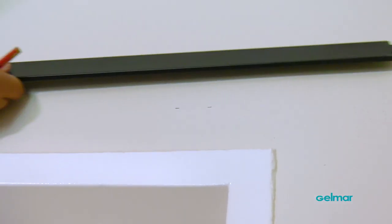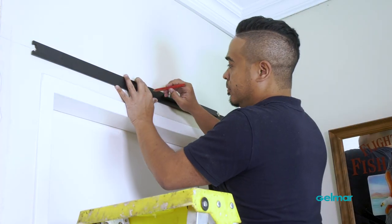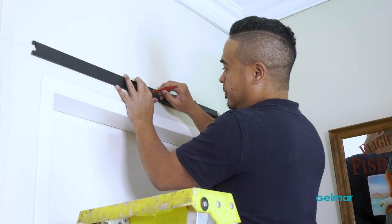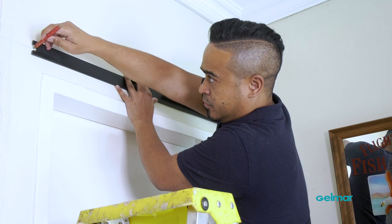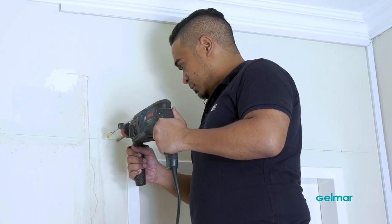Now we can mark a horizontal line across, ensuring that it is level. Then we can mark out our pilot holes in order to secure our sliding rail to the wall. Now we can drill them with the appropriate drill bit, as well as use our wall plugs and wall anchors.